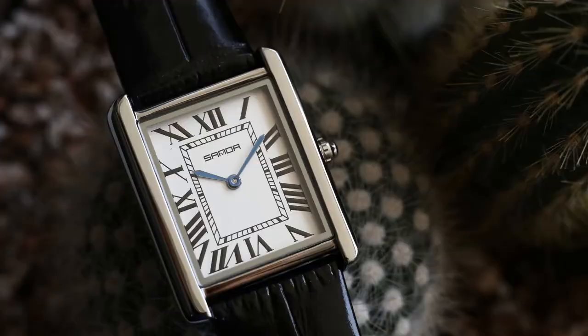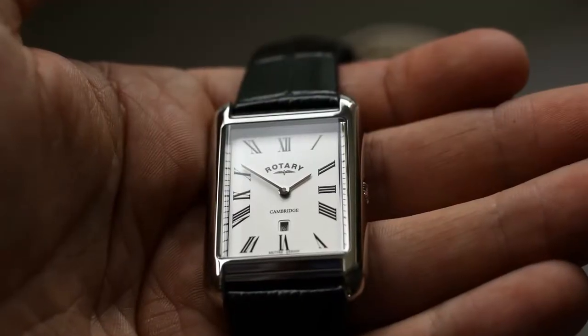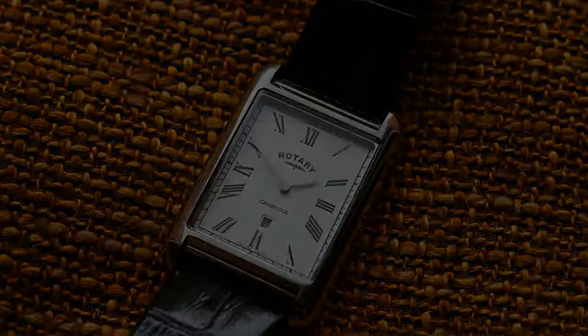Previously I showed you this beautiful Sandoz watch which costs just 20 euros. Today I want to show you a very similarly styled Rotary Cambridge watch which costs 166 euros. So the big question is, is it really that much better of a watch? And in my opinion it actually is.